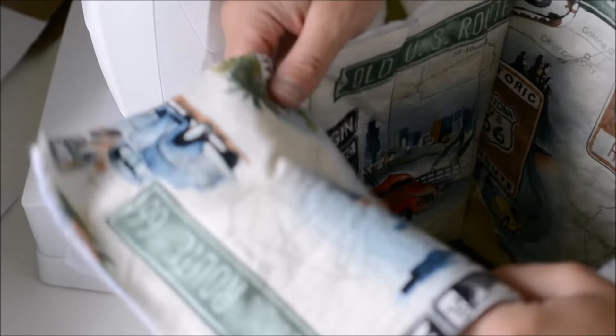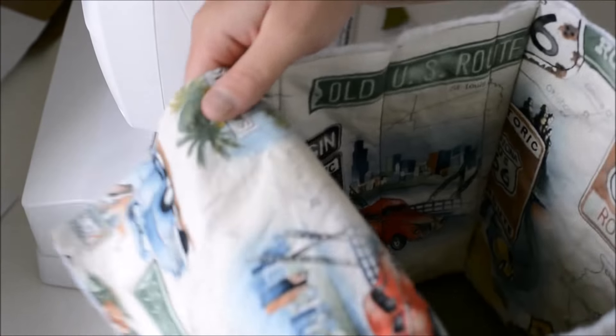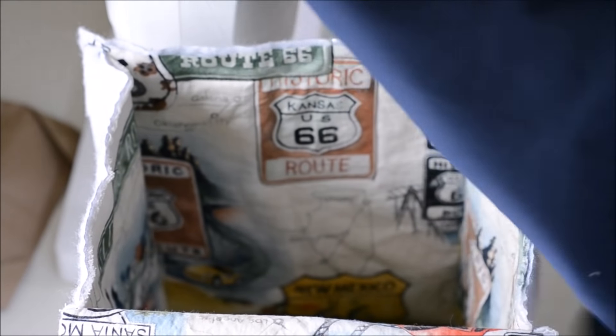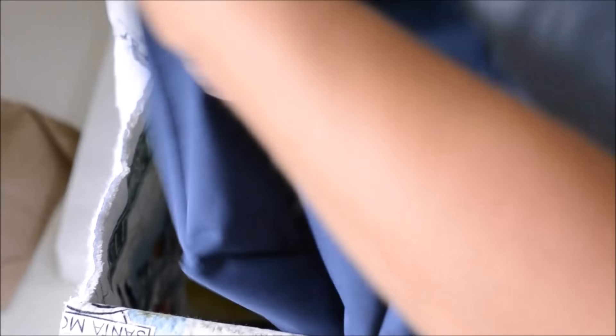As you can see we now have our bag right here — isn't that pretty! We are going to sew the interior fabric the same way. We're finished with the lining and the exterior. Now we're going to turn our liner right sides out and line it up.